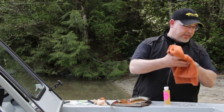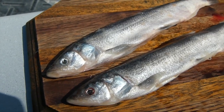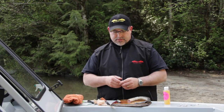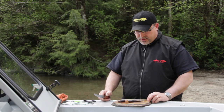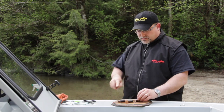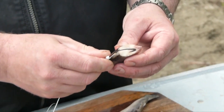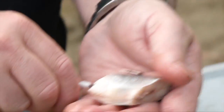A third bait that we don't fish a lot is Ooligan. But there is a time in the year when Ooligans are present in the Fraser River. There's a big Ooligan run that comes up, and the sturgeon key in on them and eat them. So around that time, it's super important to have some Ooligan on board. I just take a fresh piece of Ooligan and cut it in about an inch piece, like so. Just like I did with the Lamprey, I'm going to take the Ooligan, take the hook, and just run it through the center and come out the back. And I'm going to send that down.